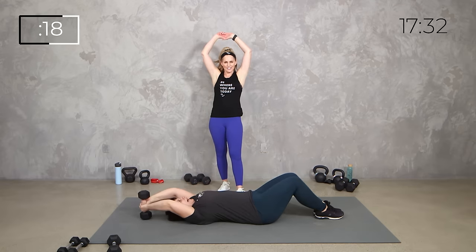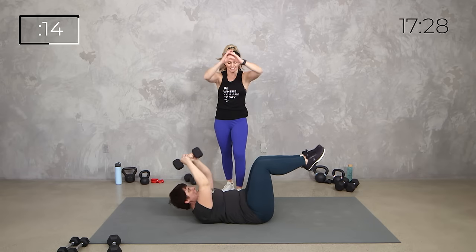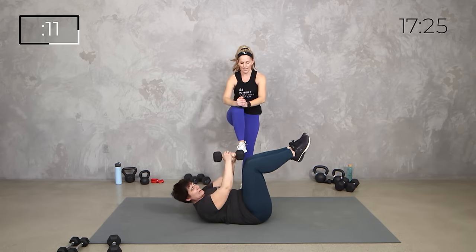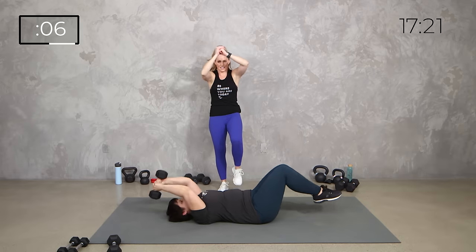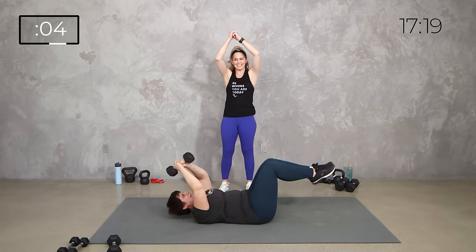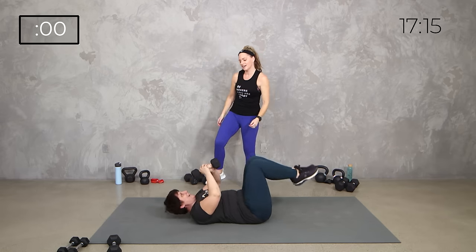Over. So strong. 10 seconds, pulling in here. And breathe. Take it here, everything in. 3, 2, 1. Relax.